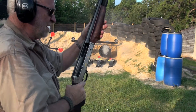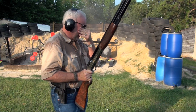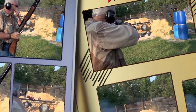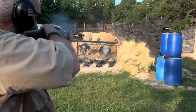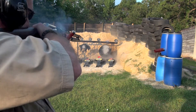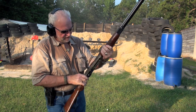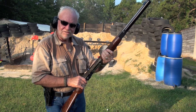That's what I am talking about! I left a little smoke around — a little smoke in my eyes. That's one fast-cycling shotgun. Let me shoot something else.